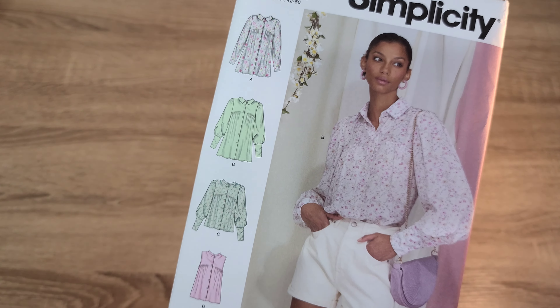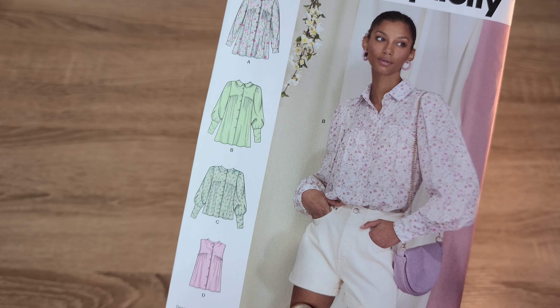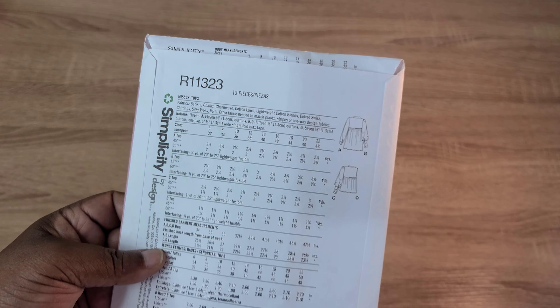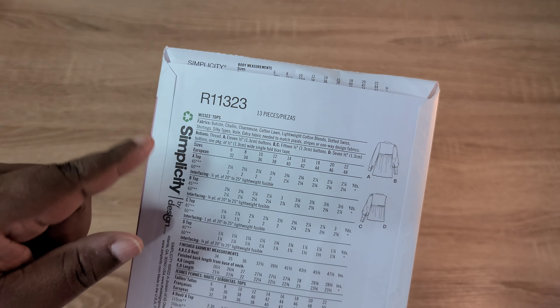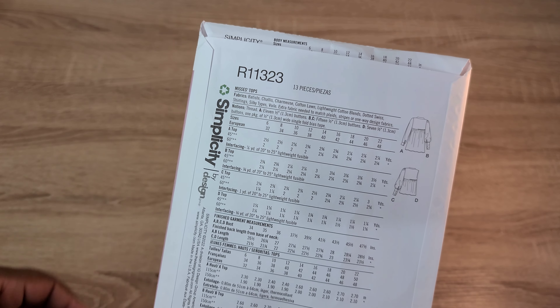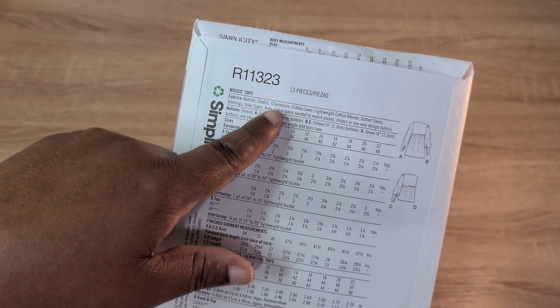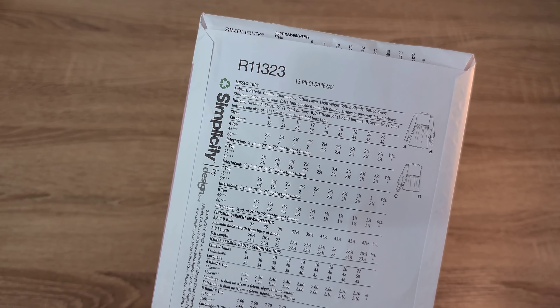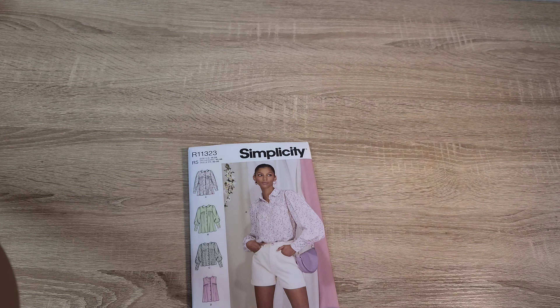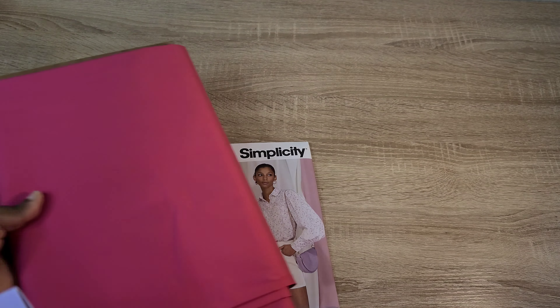Honestly, I have mixed feelings about this pattern — I'm not sure this style of top would look good on me, but I'm willing to give it a try. It comes with 13 pieces and calls for woven fabrics like cottons, cotton blends, dotted swiss, cotton lawns, charmeuse, shirtings, silky fabrics, and voiles. It's very versatile. I thought about using this stretch cotton shirting fabric I purchased from Fabric Mart Fabrics.